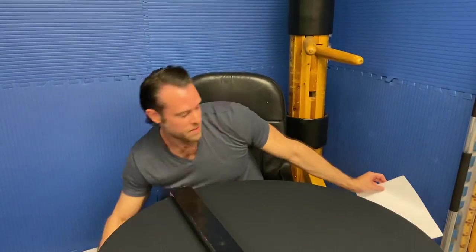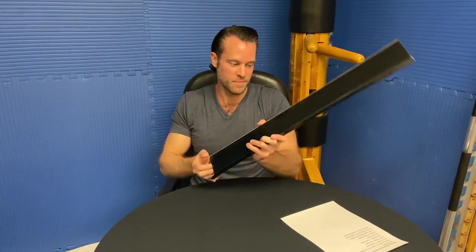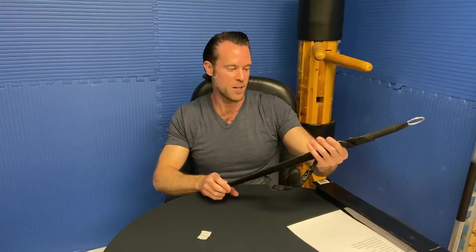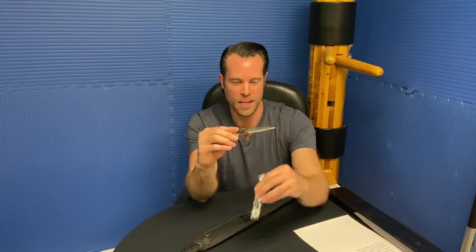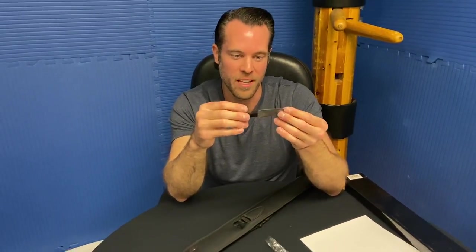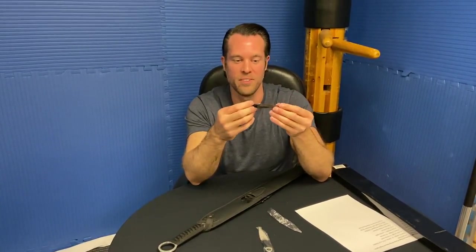The next weapon I have is the Damascus Steel Kunai Ninja Sword. Let's open this up and see how it looks. It's got a pretty nice little scabbard. What's cool about these swords is they come with a couple of little kunai throwing knives. It's got that Damascus design on it — that's not real Damascus steel, that's definitely probably a stainless steel — but it's got that Damascus design that everybody likes.